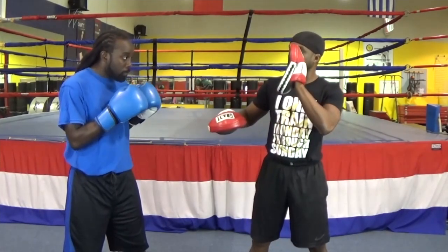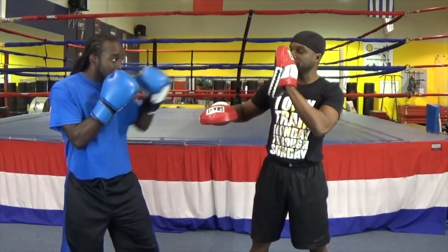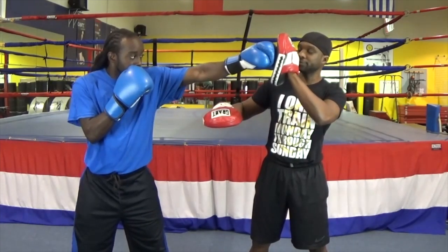When you're holding the mitts for the jab, your objective is to make sure that the glove lands as he rotates it through. He shoots the jab — bang.